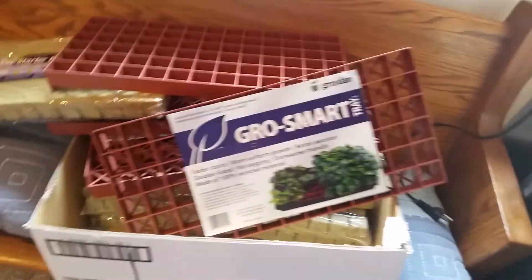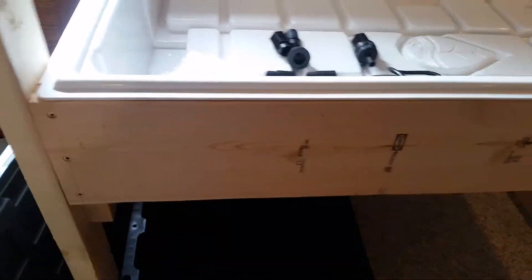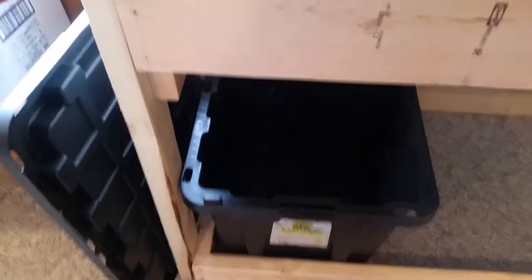I've got a super box down here — it's probably not meant for this, but I really don't want to pay too much. I've been using those for my hydroponics outside for years and they seem to work.